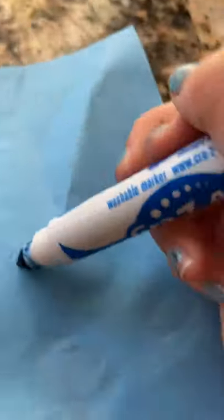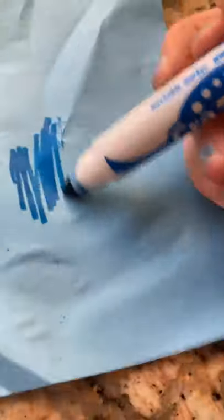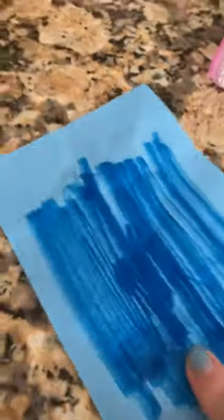I'm gonna color my water snake blue. What you're gonna do is just color this whole sheet blue like this. Make sure you get the back too, and then you're gonna take your paper and put it in the plastic bag like this.